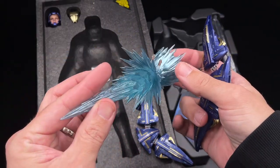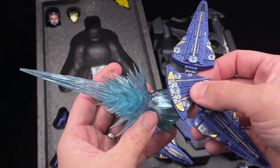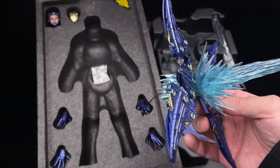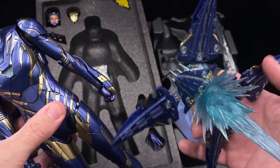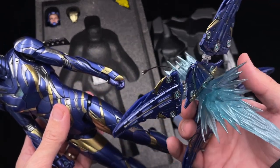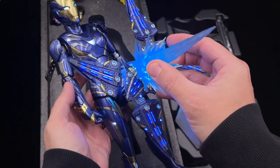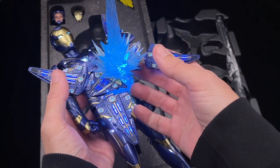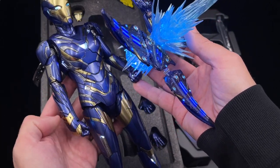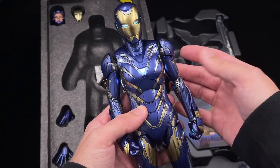Here is the blaster that comes with the stock figure, already modded to have the LED function. You attach the drone pieces to the blaster, then attach the cable to Rescue — using the piece that stays under the wrist. With the blaster inserted into the slot, the drone pieces and the blaster itself light up with a huge light that looks really great. You can now pose Rescue throwing the blaster, which looks amazing.